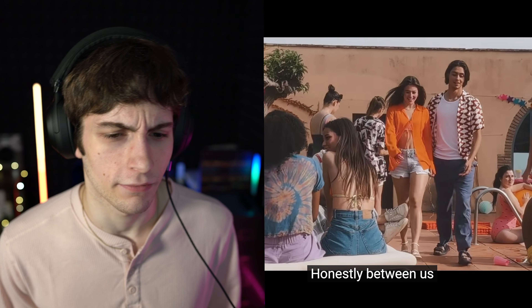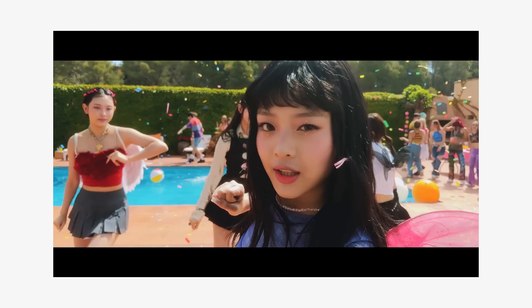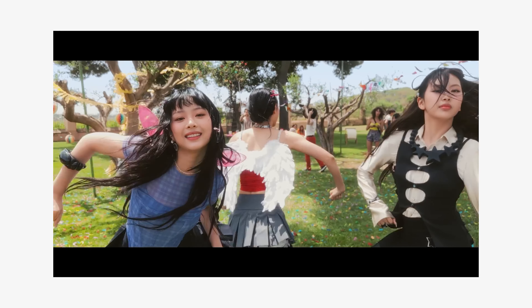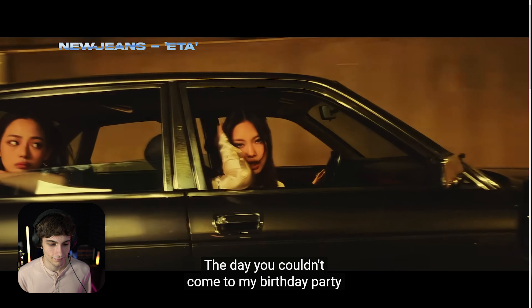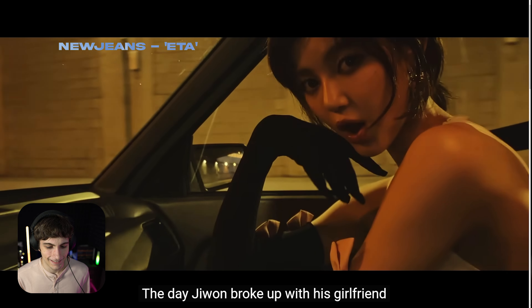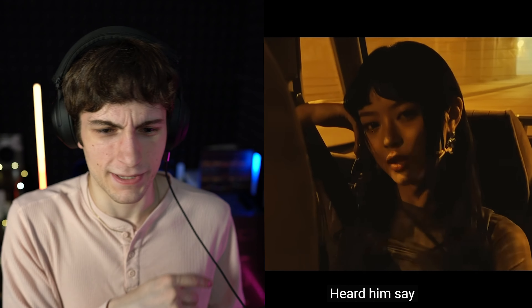Nice match cut right there. The reason that looks so good is because there's motion happening between the cut. It's not just a standard stay-still frame and then they cut. The camera is moving and then they cut in between the motion, so it really looks a lot more fluid. It looks really nice. Nice cuts, dude — or camera whips. I like that.